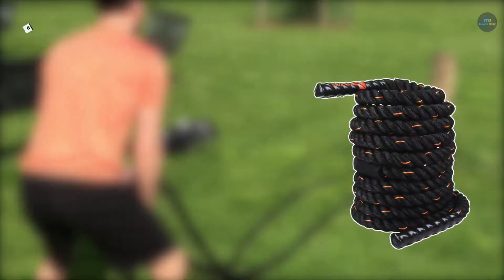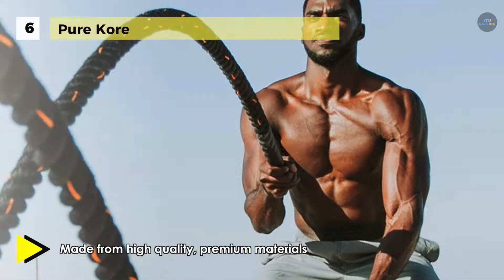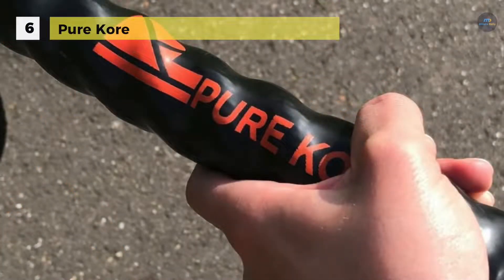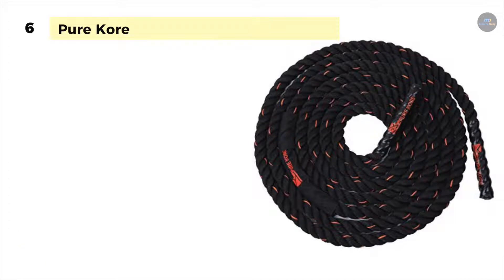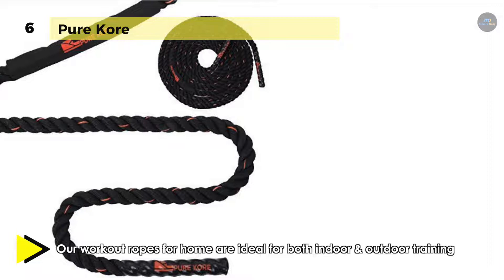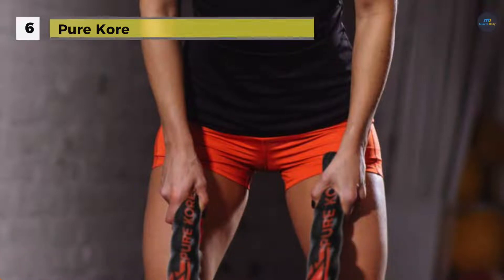Moving on to the next product, we have the Pure Core Battle Rope. This rope is made from high-quality premium materials, so your heavy workout rope won't start fraying even on concrete. It comes with a high-grade anchor strap kit, so you can spend more time training instead of setting up. It has two 2-by-16-inch nylon anchor straps with double-sewn sturdy nylon webbing and one carabiner to securely and safely anchor your rope. You can use the 10-inch grips for improved hold and protection for your hands. The rope is available in 30 feet, 40 feet, and 50 feet lengths with 1.5-inch thickness. Its nylon sleeve protects the rope from friction, so it won't shed, is more durable, and will last many years.